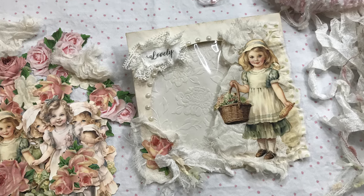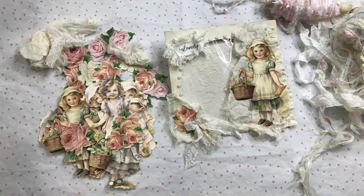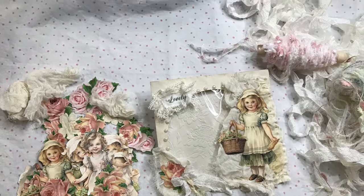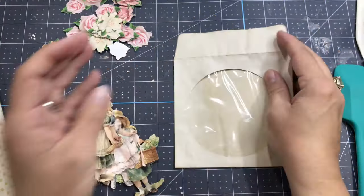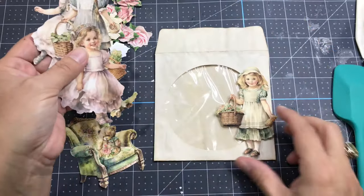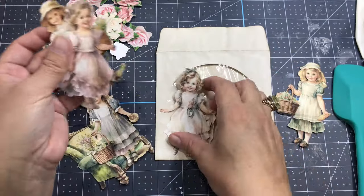Hello everyone, this is Anne from Odulcino of Scrap. Today I want to do a quick project with you using a CD paper sleeve envelope that has been coffee-stained. We're going to embellish it and later on we can put anything we want — glue it to a junk journal page, use it as a pocket, or just as an insert somewhere.